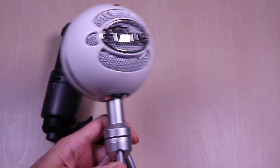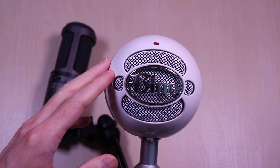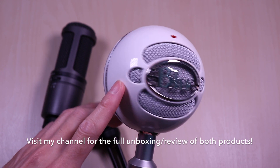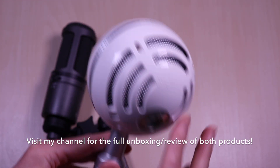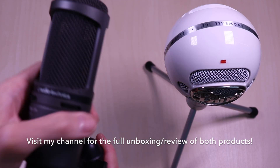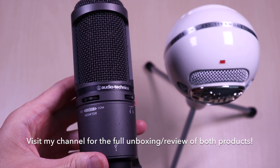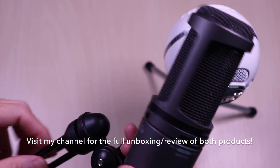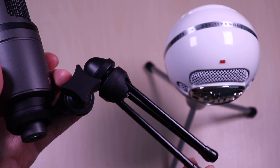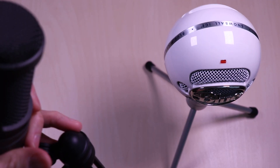This is the Blue Snowball Ice microphone. It's a cardioid condenser microphone with plastic construction all around — a decent microphone. The Audio-Technica 2020 USB Plus is a pricier microphone with solid quality and steel construction. This is also a cardioid condenser microphone.